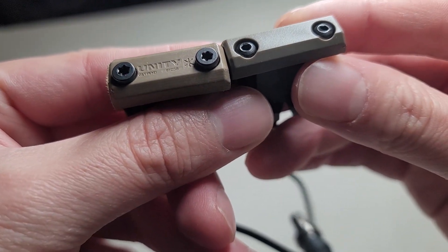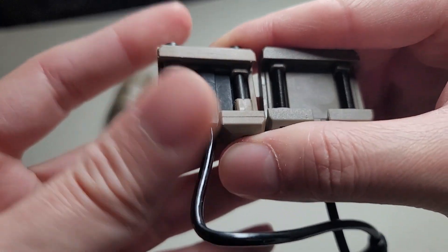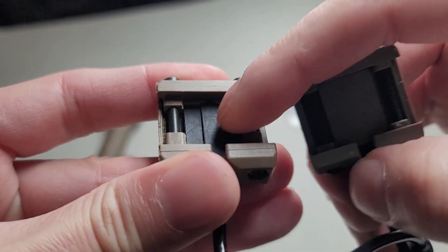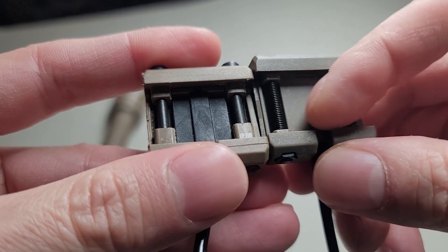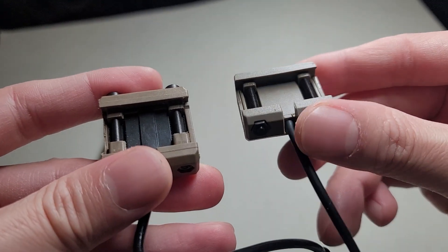So the screw and the logo on the bottom are quite different too, as you can see here. There's a rubberized Picatinny slot on the bottom of the real one. On the fake one, it doesn't have anything, so if you put the fake one on your rail, it might move around.